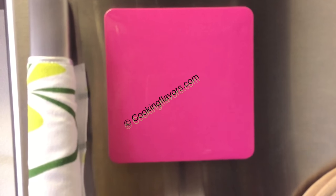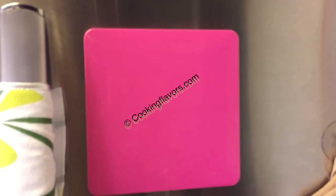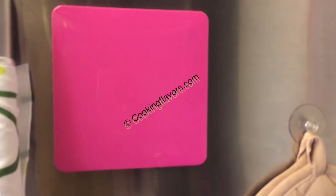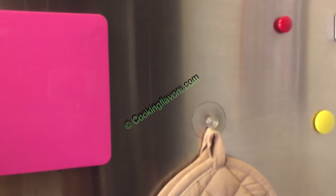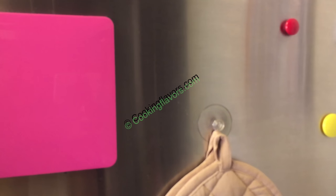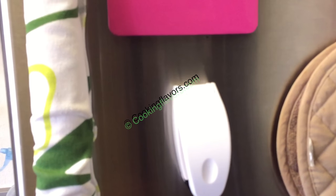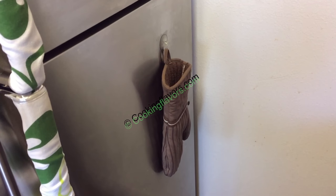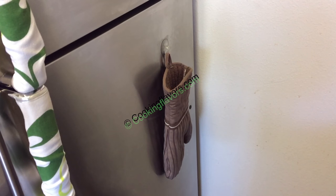First I'll show you what's on the door. This is a magnetic dry erase board which I use to write reminders and things I have to get from the market — that comes in very handy. Those red and yellow ones are two magnets I use to stick bills and things. This one is a potholder and the white one is a magnetic plastic bag sealer. On the lower door I've hung up my oven mitten which I double up as a potholder too.